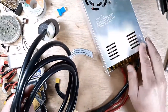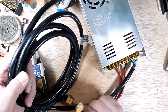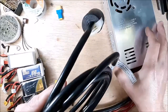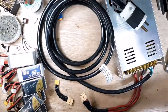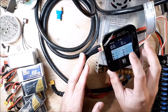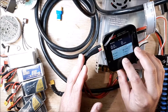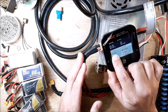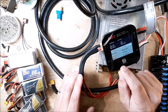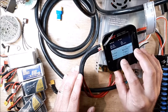Once everything is plugged in, with no battery connected the charger shows all zeros for voltage. One menu step down it shows 24 volts from the supply coming in. You can adjust the pot on the supply and the charger shows all the information — it's a pretty nice little charger.